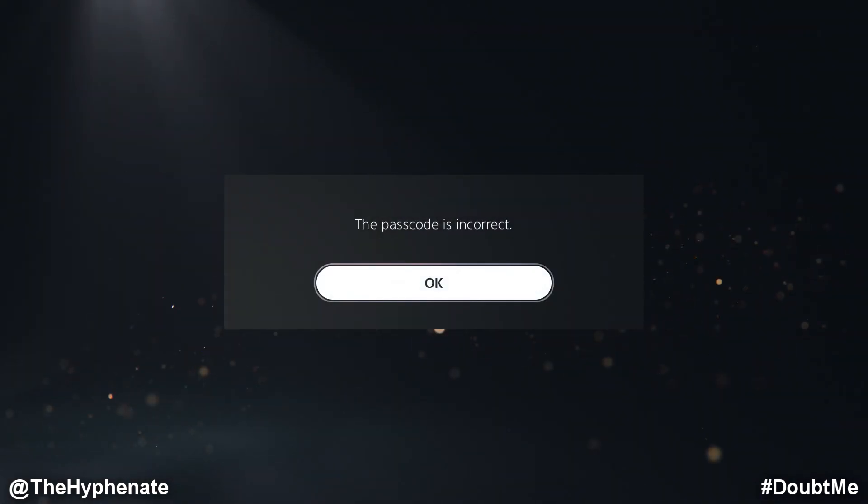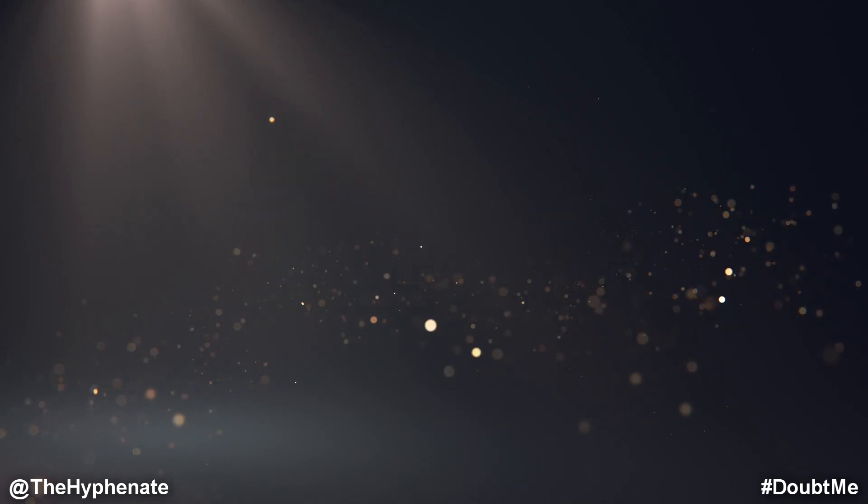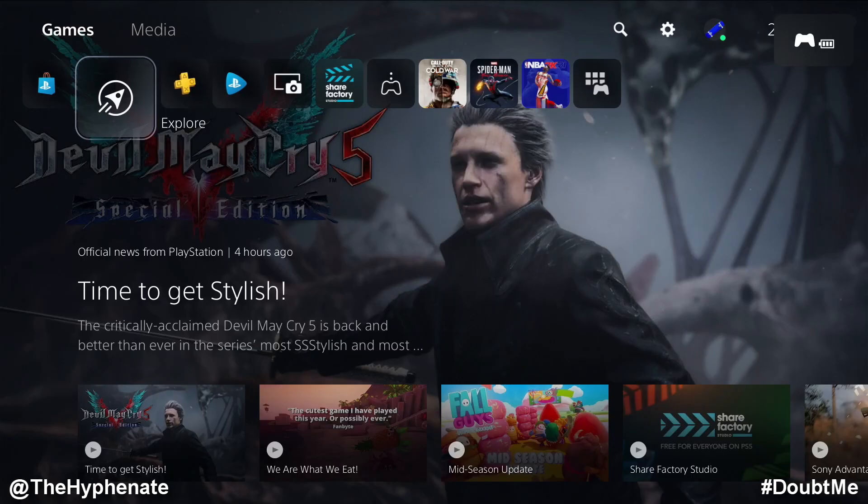And if you press the incorrect password, it's not going to let you in. So make sure that you memorize your passcode so that you can log in. This is ideal if you have multiple users on a console and you want to make sure that no one messes with your game save data, no one passes any levels without you, etc. Each user can have their own individual passcode, and you can even put a passcode to make sure that no one can get into any of the menus on the PS5, even when someone's not logged in.